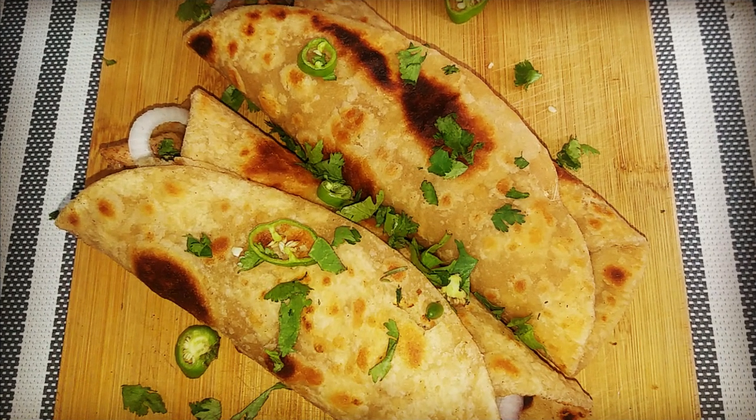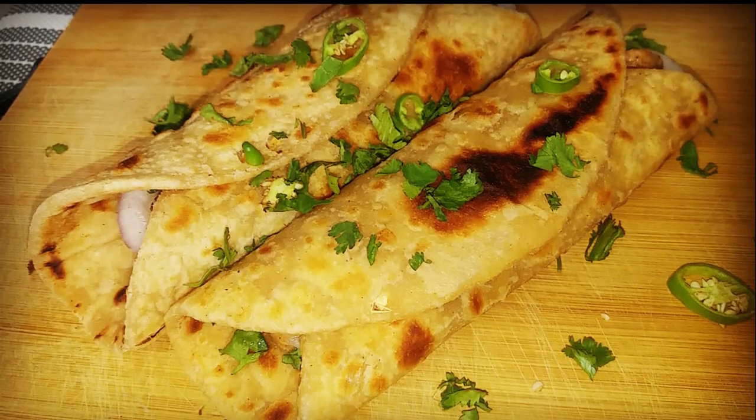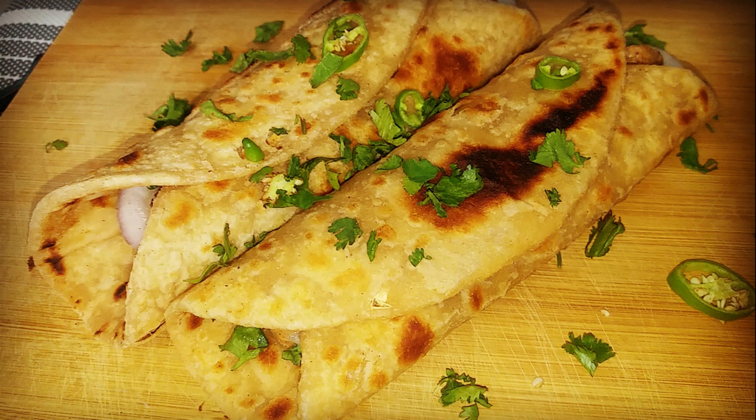Assalamualaikum and welcome back to my channel. Today I will make Chicken Bihari Rolls. And if you haven't subscribed to my channel, please subscribe.